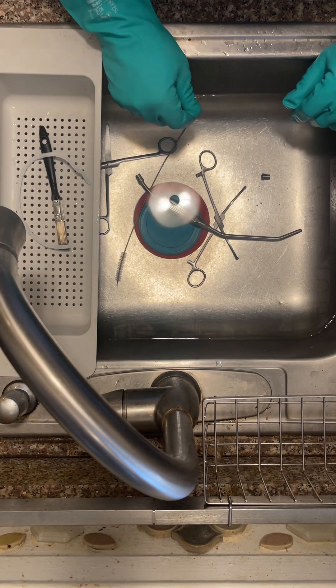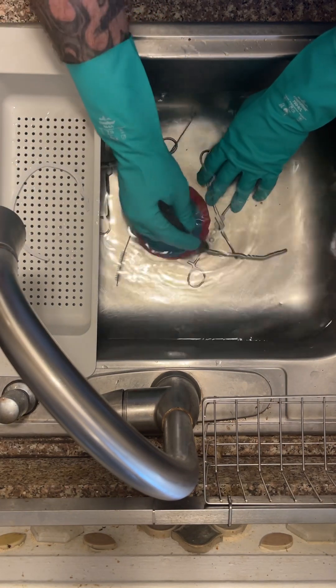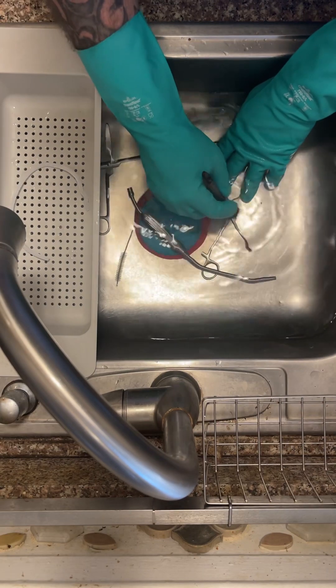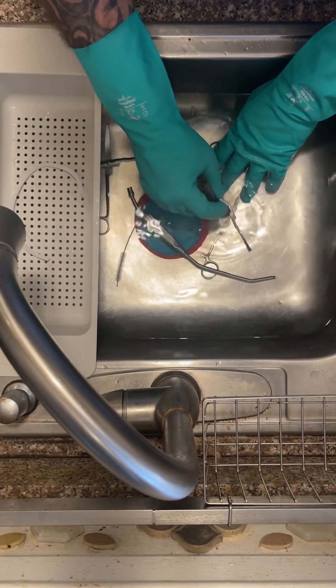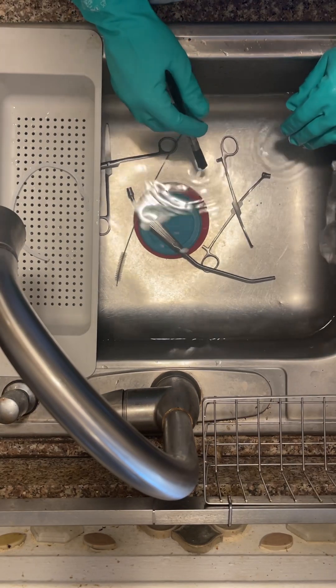Whenever you're doing your cleaning, make sure to get all of the box locks and wherever there is any place for biofilm to hide. Always scrub under water.